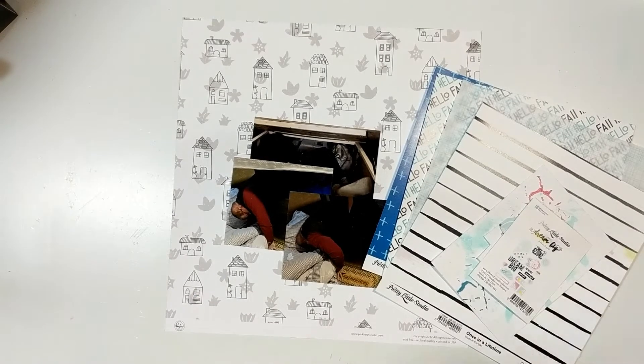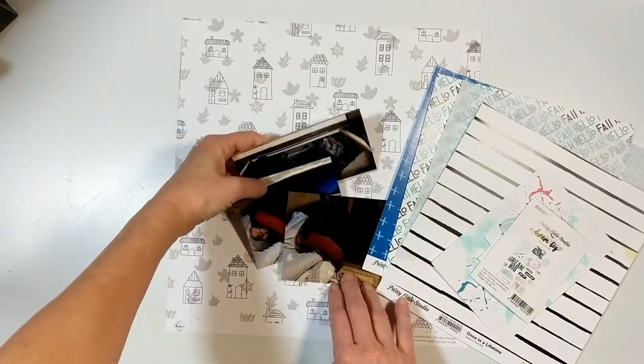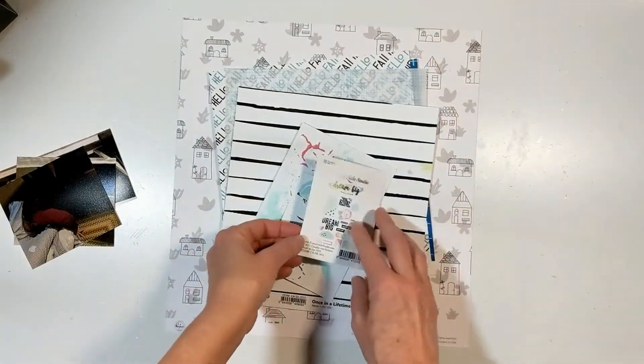And this month's challenge came from Caitlin, called the Spring Clean Challenge. So basically, we're to finish something off in our stash.